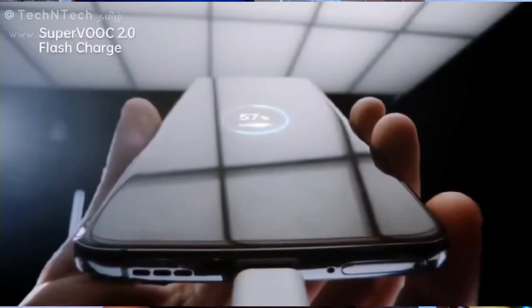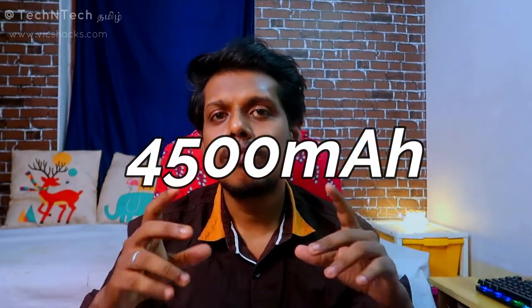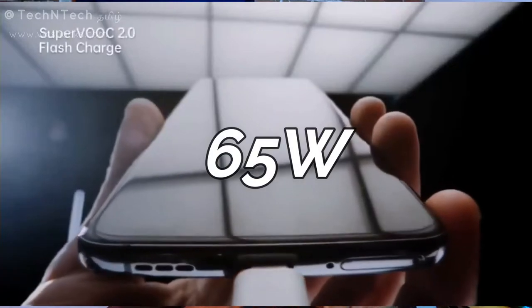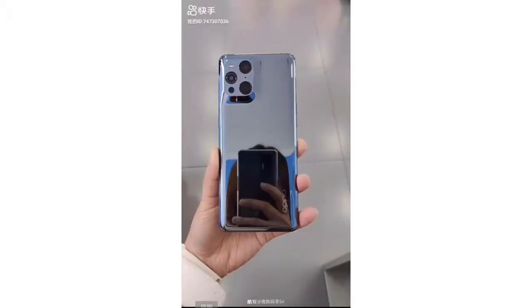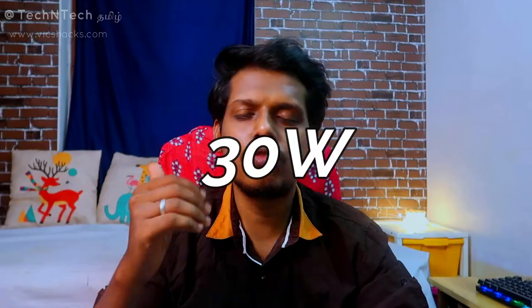The phone features USB Type-C connectivity and IP68 water and dust resistance. The battery is 4500mAh with 65W wired fast charging support. It also has wireless charging support with 30W VOOC Air wireless fast charging.